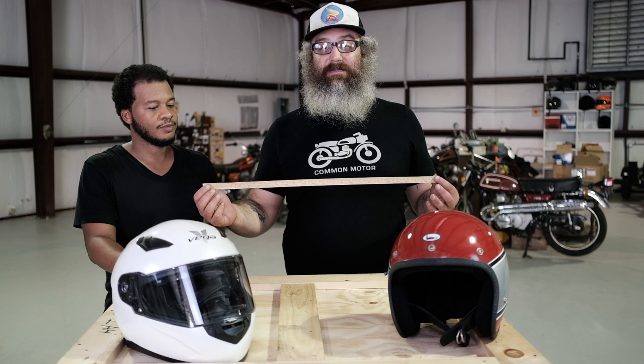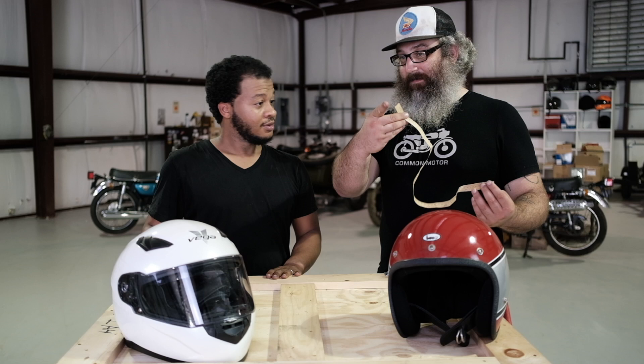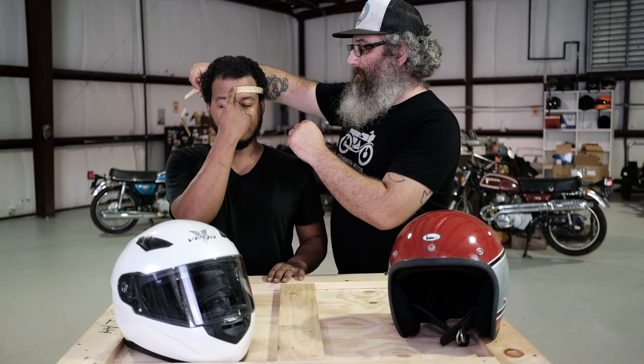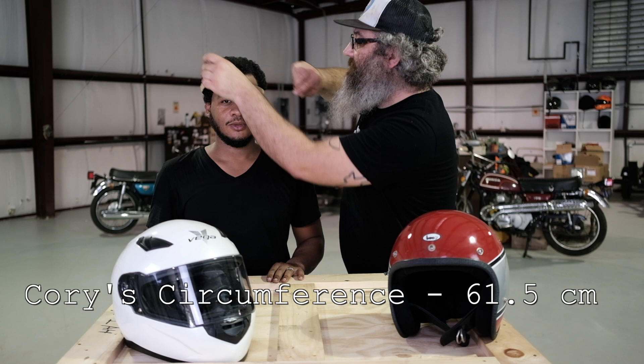So we're going to use centimeter measurement. Come stand a little closer — look at the camera. I'm going to be measuring right across, right above the eyebrows, making a full circumference circle around Cory's head. I'm going to put this right in the middle of your forehead there — hold it. I'm looking at about 61 and a half centimeters as your head circumference.